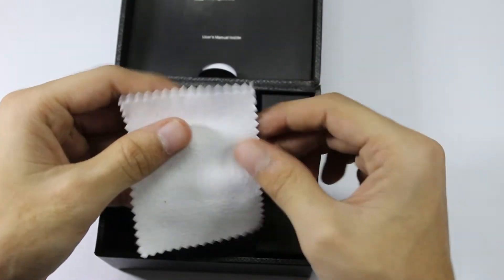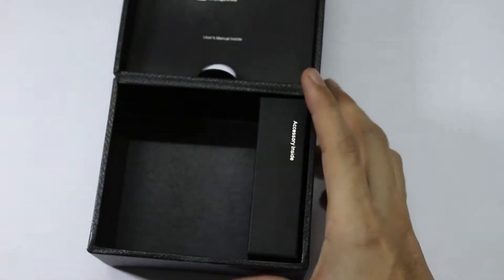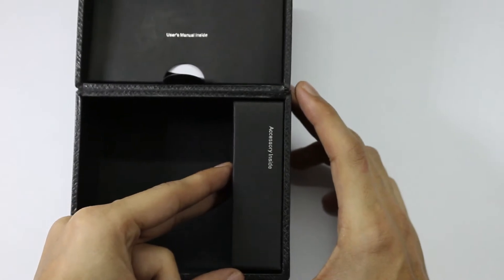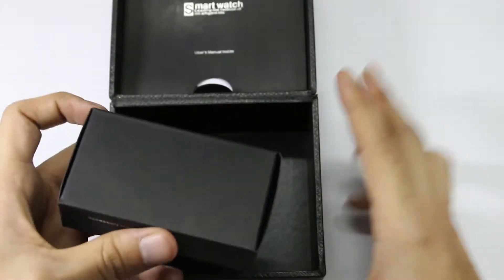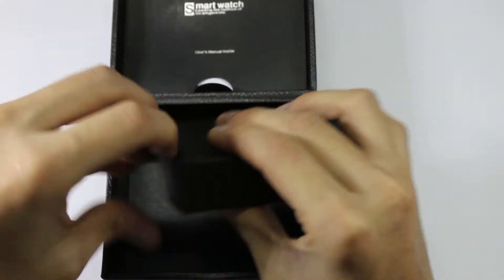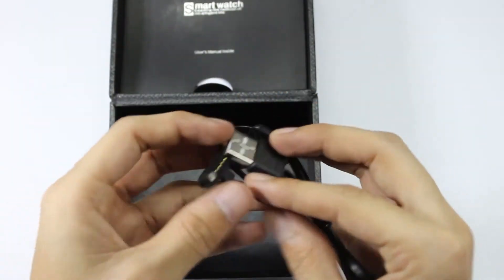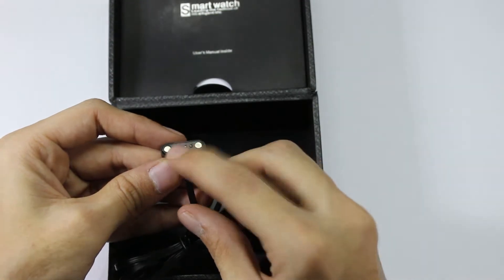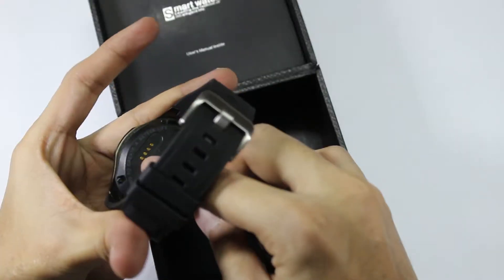Here comes the microfiber cloth which can be used to clean the watch screen. There is another box which says accessory inside — let's open this box. This is the charging cable which you can use to charge the watch, and here are the magnetic pins which properly align with the watch connector pins at the bottom.